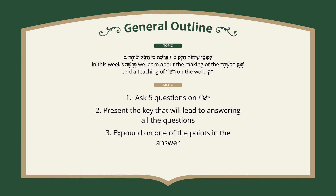There are three parts in the sicha. Number one, asks five questions on Rashi. Number two, presents the key that will lead to answering all the questions. And number three, expounds on one of the points in the answer.